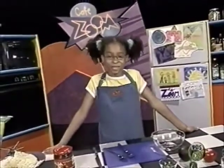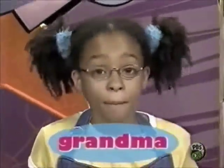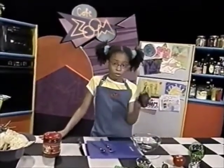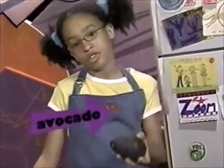Hello. Today's Zoom snack is guacamole, and it was sent in by my abuela. Abuela means grandma in Spanish. My abuela learned this recipe from her abuela, my great-great-grandma. Guacamole is made out of mashed avocados, a fruit that grows on trees in tropical climates.